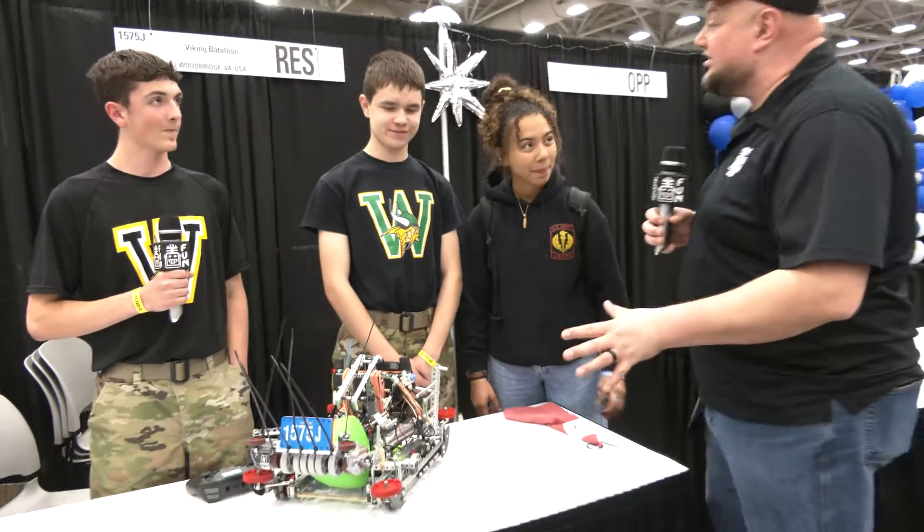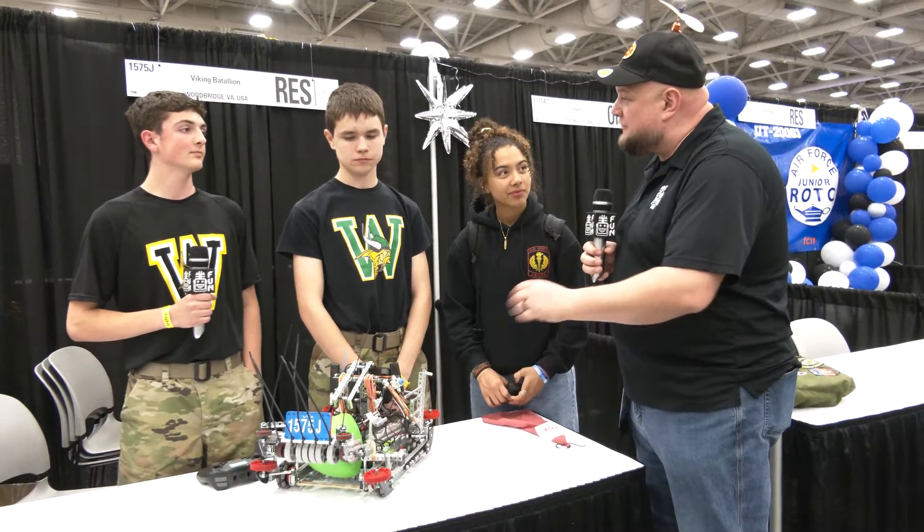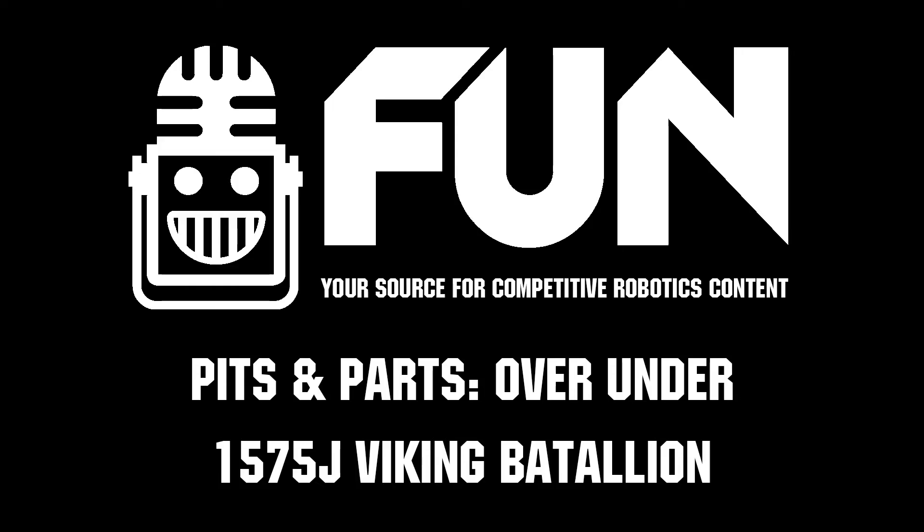Well, Viking Battalion — first off, congratulations on a great run so far. We can't wait to see how you do here. Thanks for telling us more about your robot. Lots of great things teams can learn from — we can't wait to see how you do here at VEX Worlds. Good luck the rest of the way. Thank you.